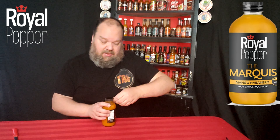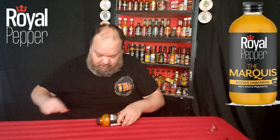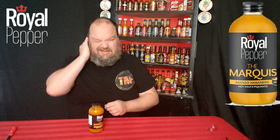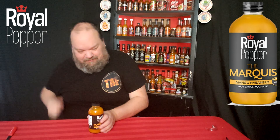Welcome back to another edition of Trial by Fire. Today I'm going to be trying another sauce, and this one is another one from Royal Pepper. This is the Marquis — it's a mango habanero hot sauce. So again, not expecting a whole lot of heat with this. The last sauce I tried of theirs was the dill pickle sauce, which was really good on the dill pickle chips. This one is another one I picked up from the Heatwave Festival.